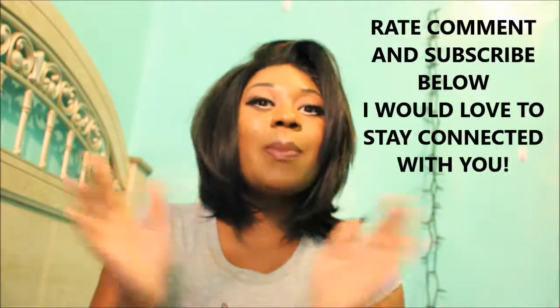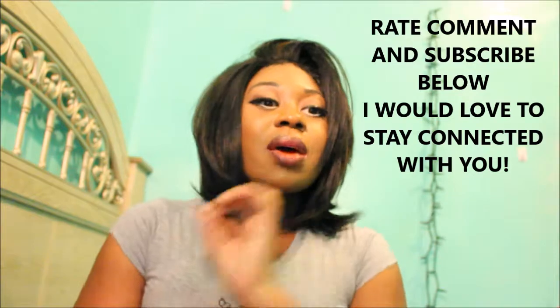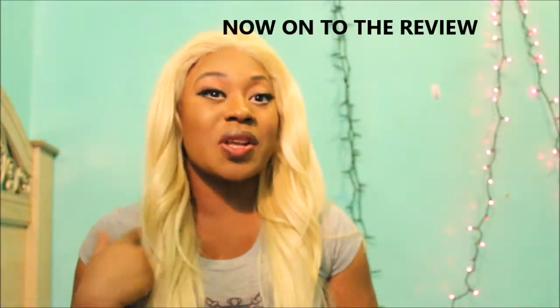It looks like something you can actually go to a salon and get done, so I'm happy about the wig. I hope that you like this review. If you did, please rate, comment and subscribe. Y'all, please subscribe to me — I have a small amount of subscribers which I love, but I want some more subscribers.